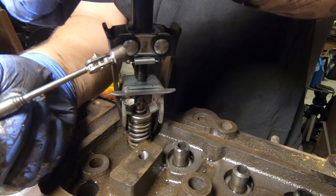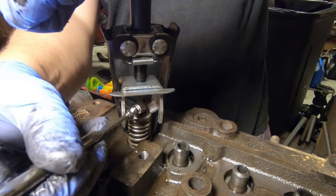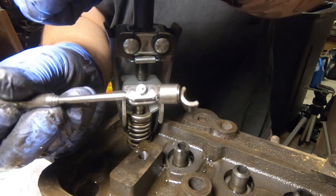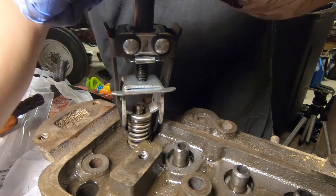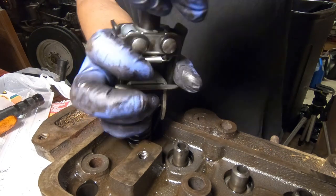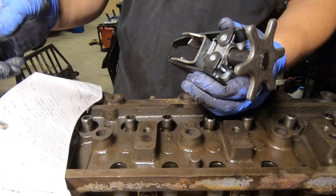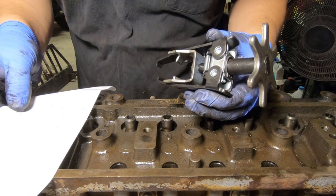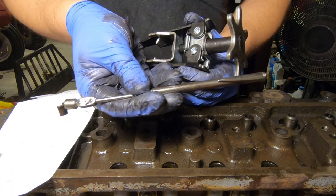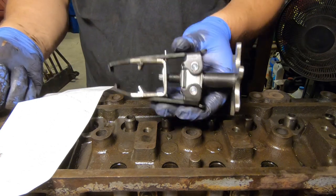Another thing: while you're at Harbor Freight getting your valve tool, pick up one of these little magnetic telescoping doohickeys — it really is just the right tool to get these retainers out. For $9.59 for the spring compressor and $2.99 for the little magnet telescope deal — $12 total — I was able to pull all the valves on this thing and I'll have the tool for the next time I need it.